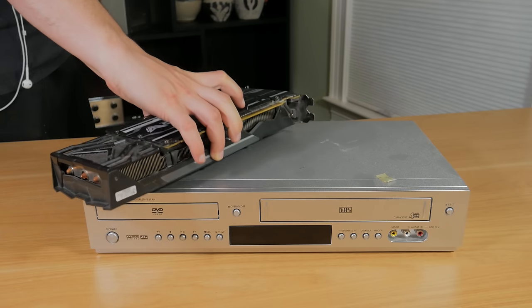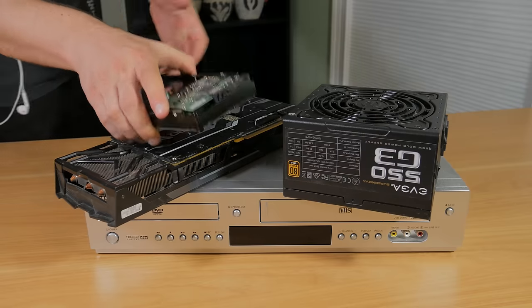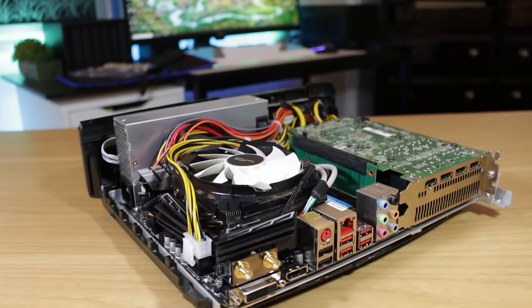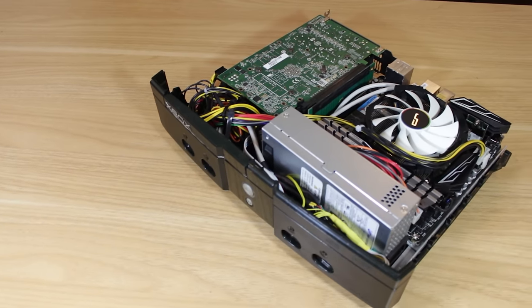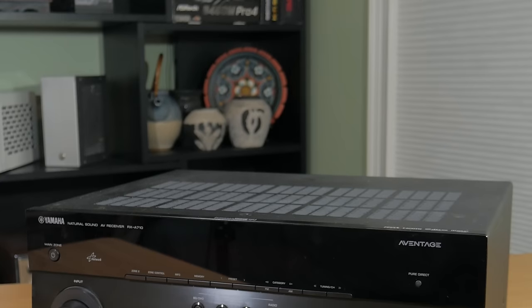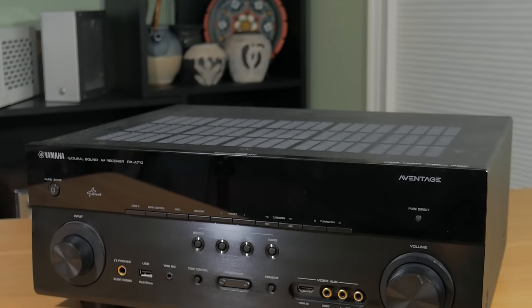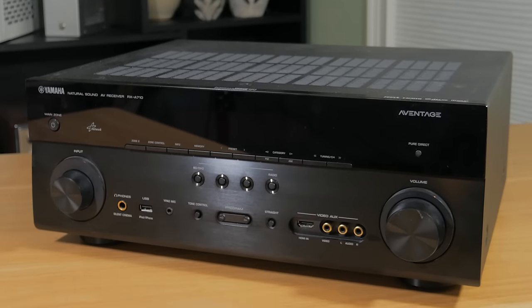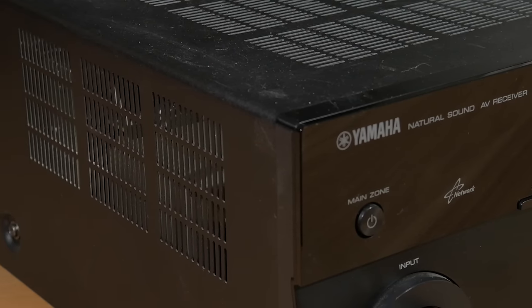I knew from the get-go I wanted to build in some sort of device you might find in a home theater. DVD and VCR players weren't really big enough for my needs, and while putting a PC in a console is a cool idea, in practice you'll most times find very high temps and very loud noise output, which definitely isn't something you want in an environment where you're trying to enjoy a movie, some music, or a game. After a lot of thought and some napkin math, I came to the conclusion that building a PC in an audio receiver would be the best option.